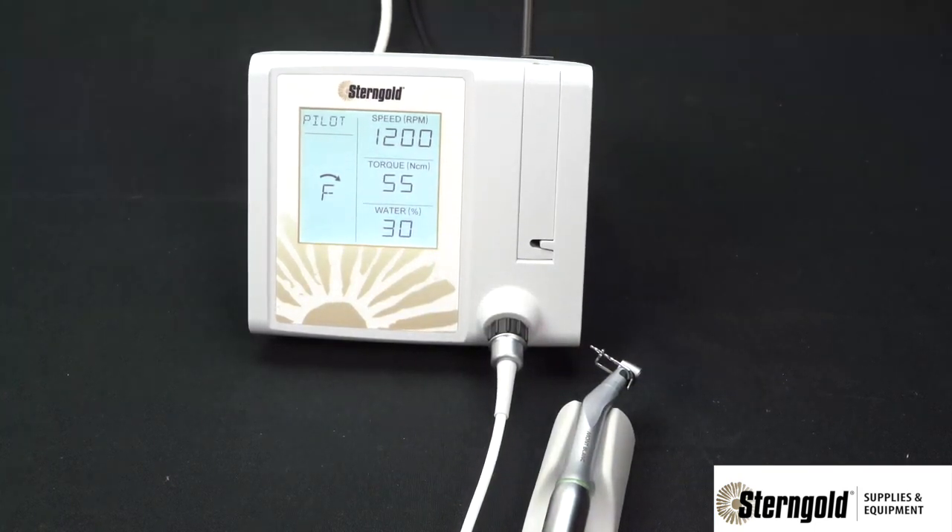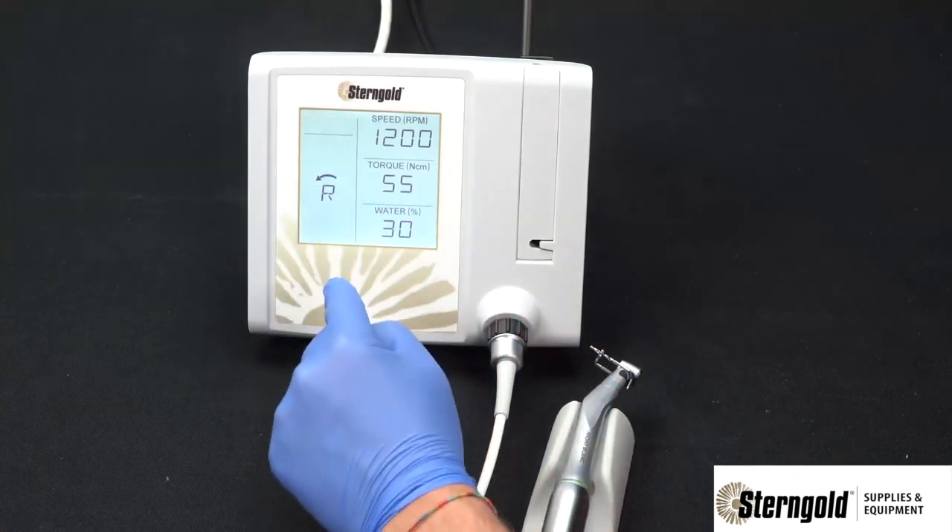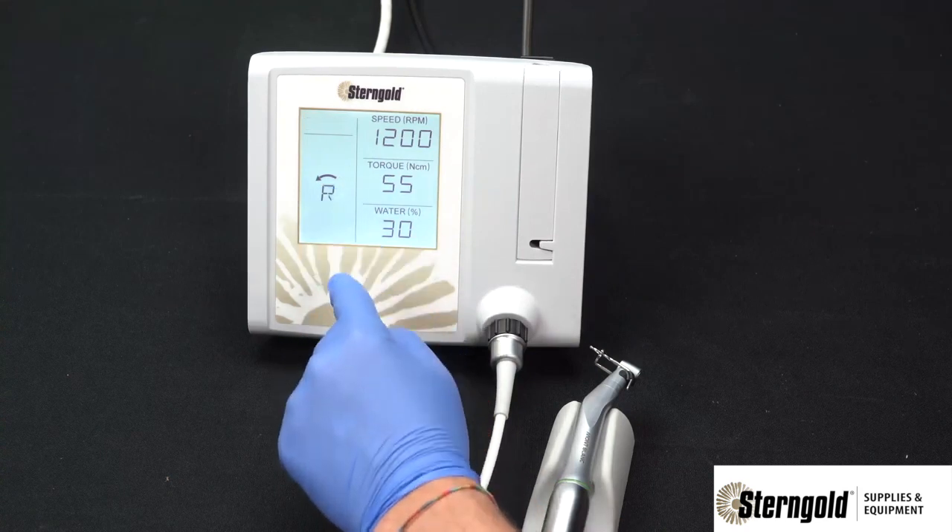To change the direction of the hand motor or micro motor, simply press the adjustment section on the operating screen to select either forward or reverse.